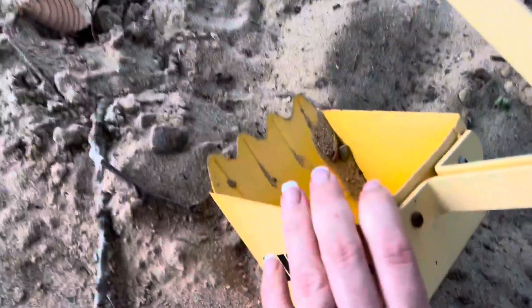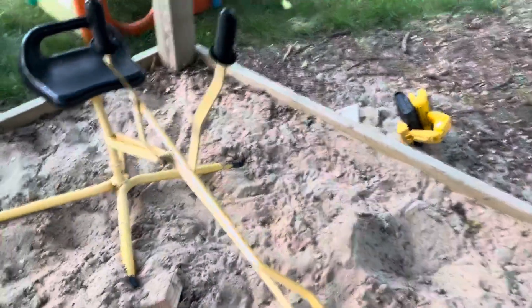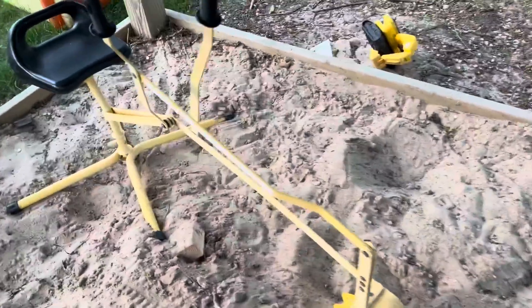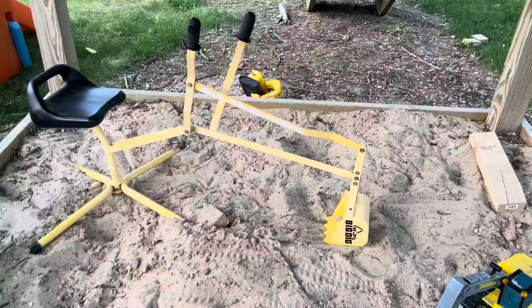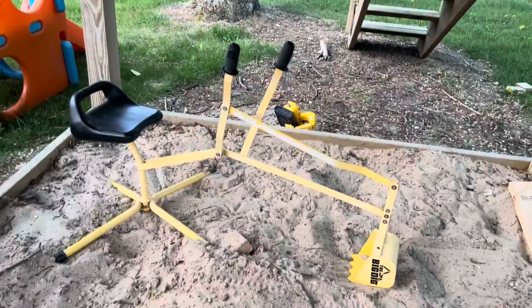It's got the nice digging teeth on it. Overall, we've had the best luck with this — my kids fight over this all the time. I actually probably should buy another one so that we're not fighting, but it's great for the sandbox. Thanks for watching.